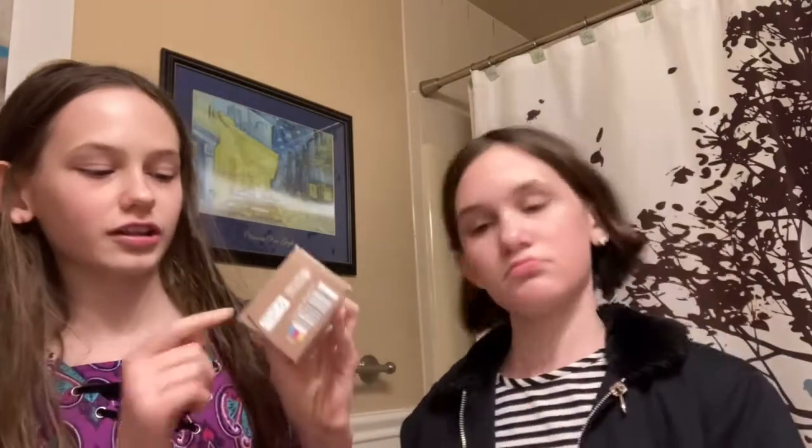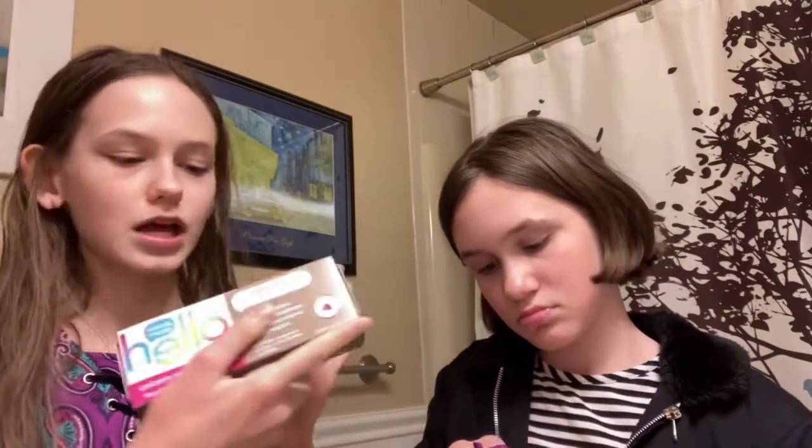Oh my god, it tastes minty! Do we still have the charcoal one? I don't think so — it might be in our drawers. But today we're trying the Hello Unicorn Sparkle Bubblegum Natural Flavor. It's bubblegum flavored and it says it's never been tested on unicorns, so this is also cruelty-free. This is not sponsored — we do a lot of these videos because we like trying new things.